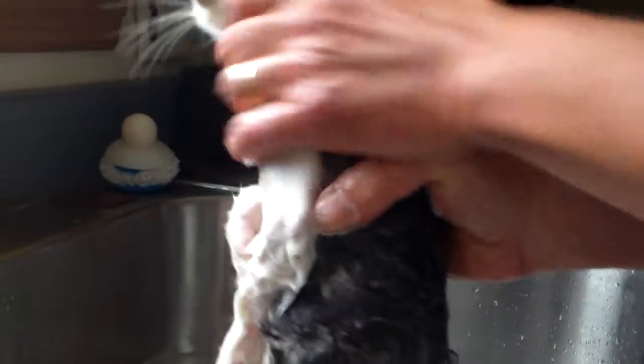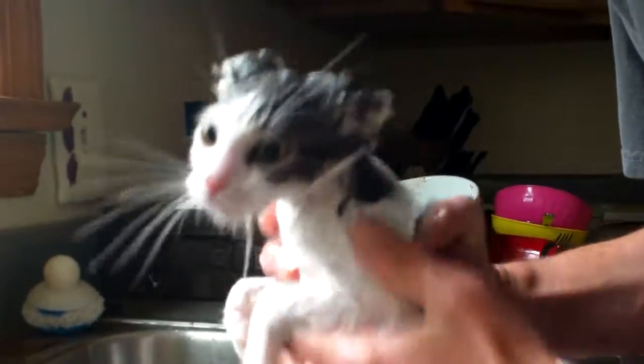So we're gonna wash his paws, really getting it in good, getting every little bit of him. He's not even screaming. Are you being gentle? He's not being gentle — I'm massaging it into his fur.